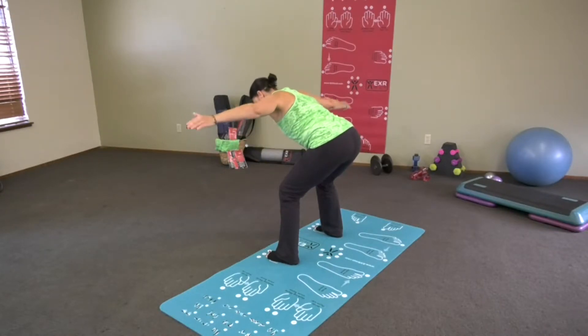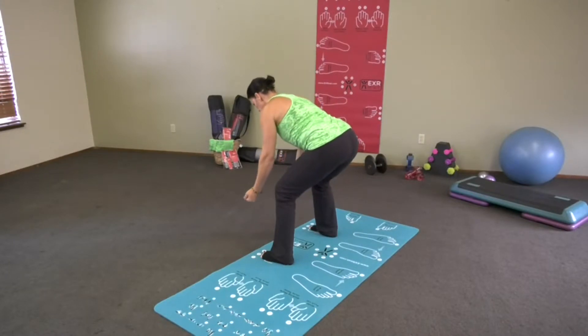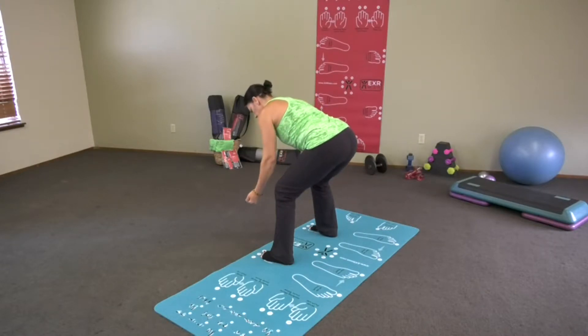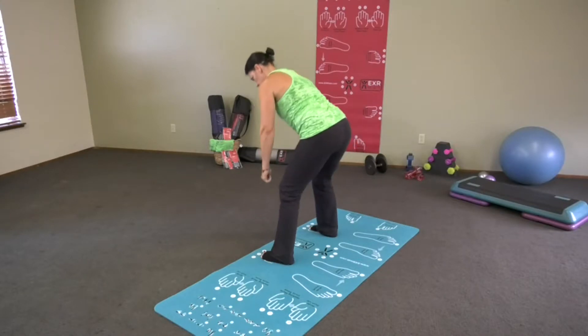Then we're going to take you directly into what I call a double row — just like this. You'll notice I don't have weights in my hands; a lot of times you can use your body as resistance. If you use your body as resistance, you can do this every day. In our later videos, we do this with dumbbells. This is going to take you right into a deadlift.